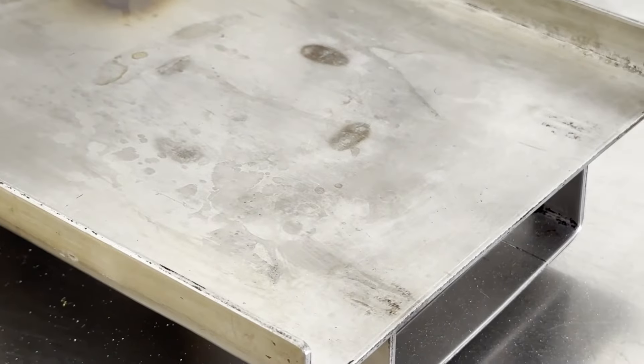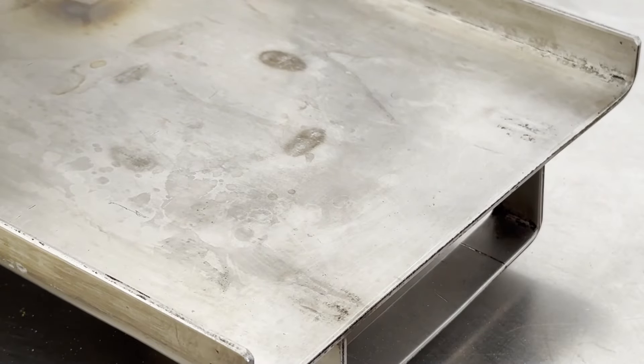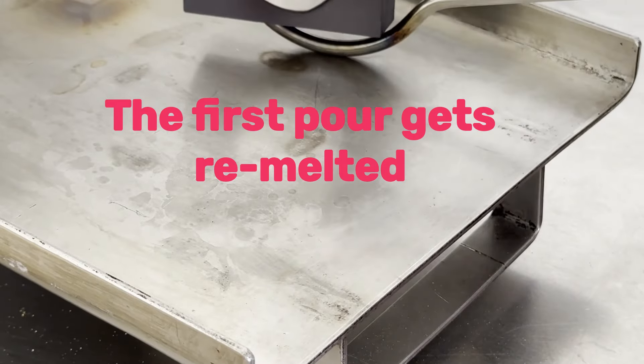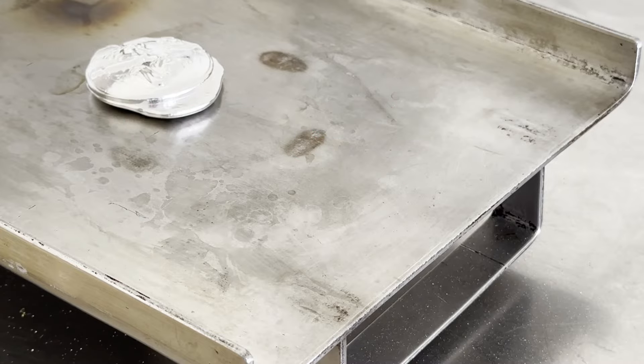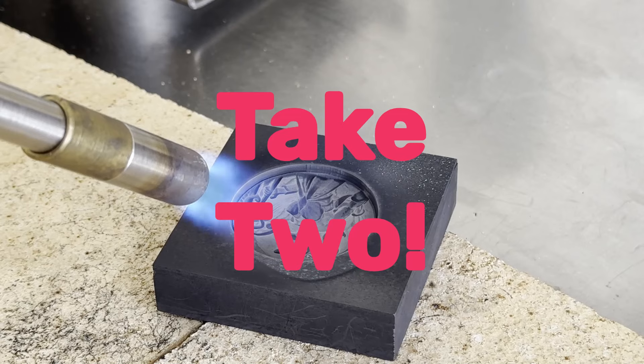I like removing the silver on this here because the brick sheds particles. When I remelt, I don't want those particles to be on the silver I'm melting with. I'm not going to quench it if I'm just going to remelt it. I'm remelting — hopefully I get it right this time.